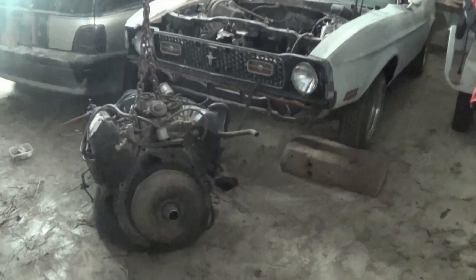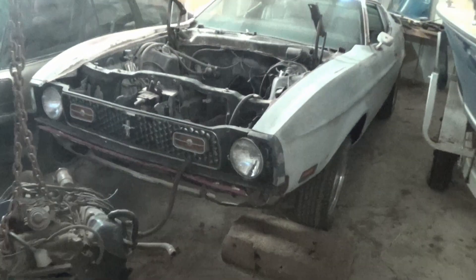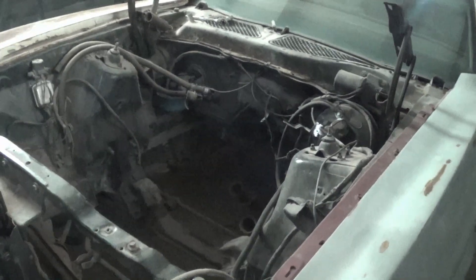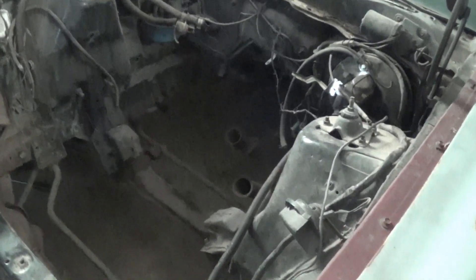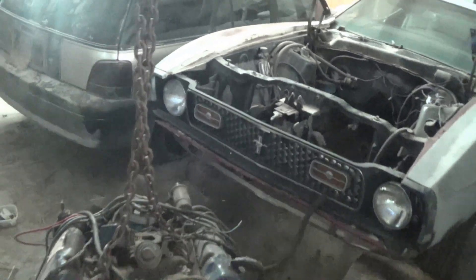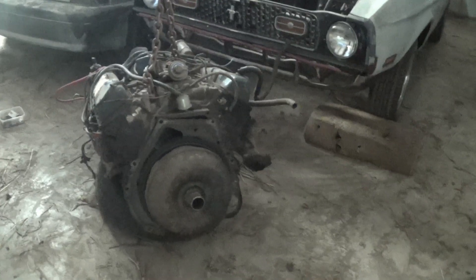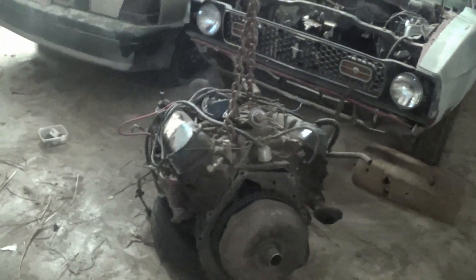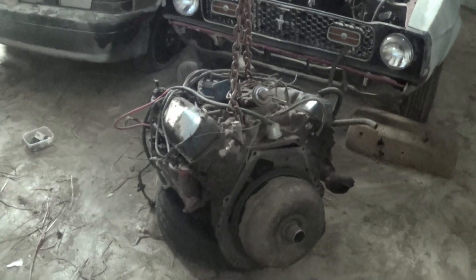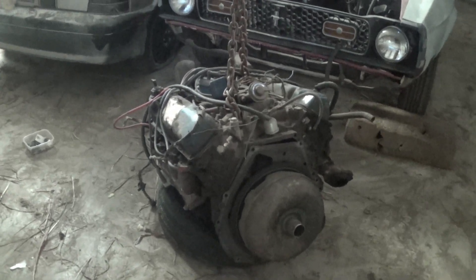Alright guys, it took a little while, but this engine is completely out and you can finally look into the engine bay. Now we've got to look for a transmission because I believe we're going to use this engine. I believe it's a Cleveland — I have to run the numbers on it to be sure, but from appearance this is a Cleveland engine. So that's some good news.